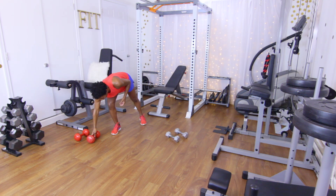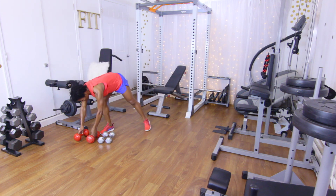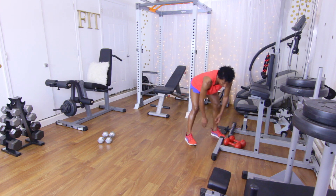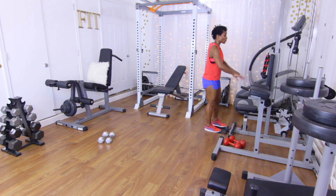Good job! Let's go ahead and move these dumbbells out of the way. We're going to make our way over to the cable machine. Go ahead and grab a set of dumbbells too because we're going to use them in our tri-set. The first tri-set we're going to do at the cable machine is going to be face pulls.